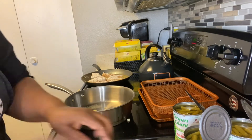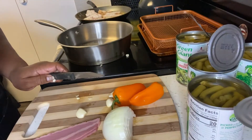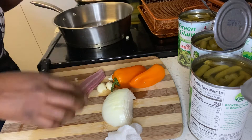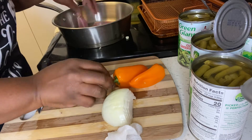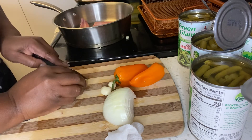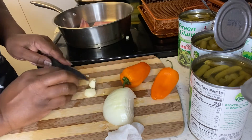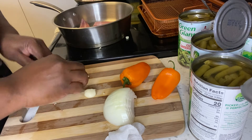Now let me cut up this bacon here. I'm just going to cut it into threes and drop it in here — into the pot with the fresh garlic. Then I'll continue to cut up the rest of my garlic, and then my onions and my bell peppers.